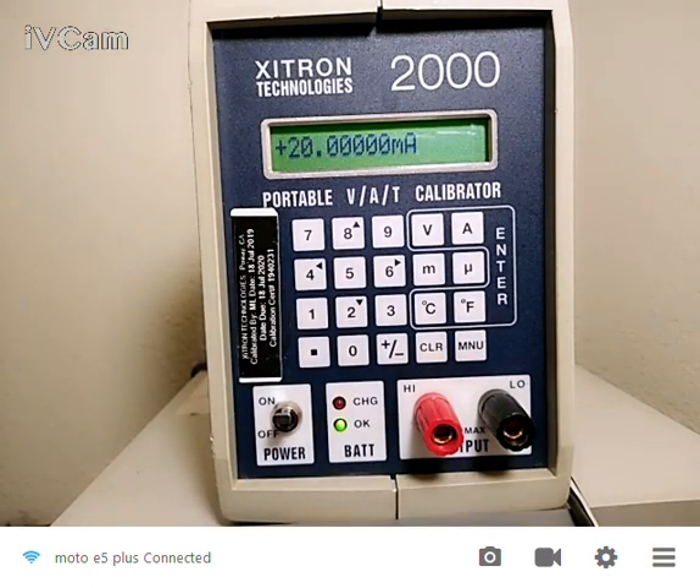On the back there's an isothermal block and I can put a thermocouple into it. It can also measure temperature as well as emulate thermocouples. So you can do a full closed loop calibration with this. That's the Zytron Technologies 2000 MN — the MN is the one with the temperature capability. Thank you for stopping in. I wish you good testing. Please contact us if you have any questions. Thank you very much.